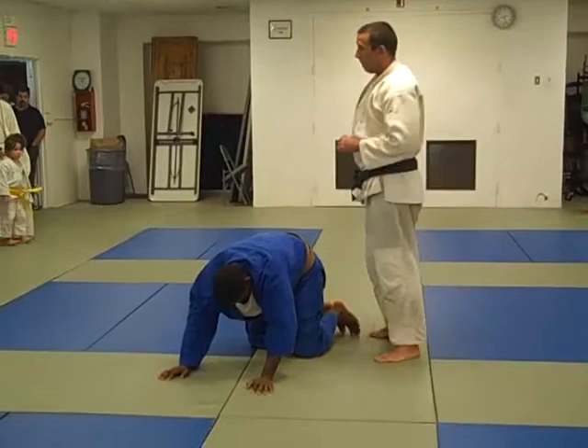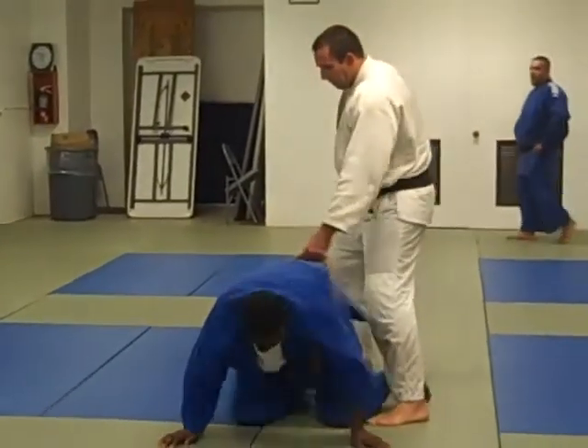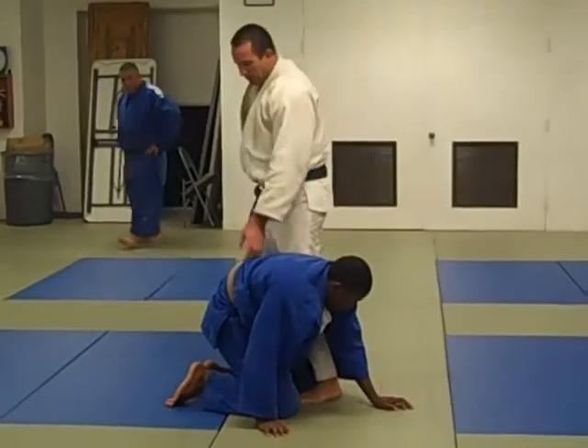In judo we have grips; in wrestling you don't. Don't judo-grab that belt — escape! Okay, that's the first thing you should go for when they fall to the floor: grab the belt.